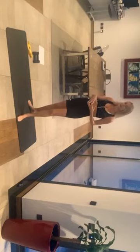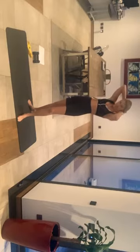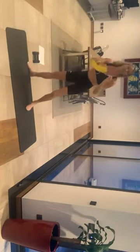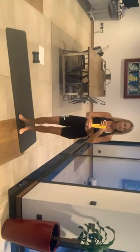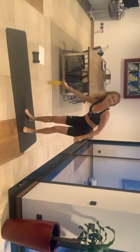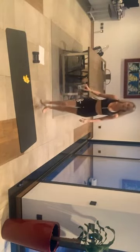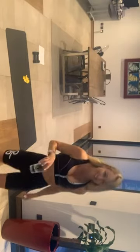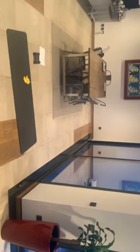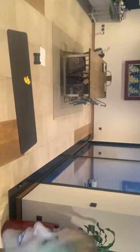Please grab some hand weights if you have some, because we want to do some sculpting tonight. The focus is Total Body Sculpt. If you have a band, it's always great to use it as well, just to add some resistance. So we're going to get started just in a second. If you have any questions, just let me know. Let's get started.